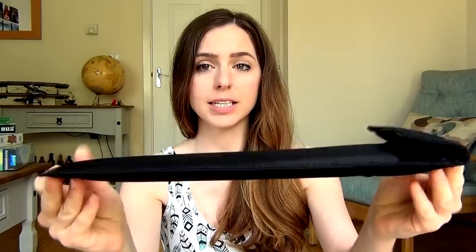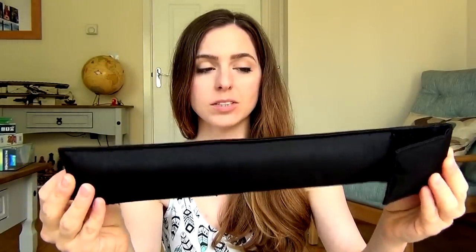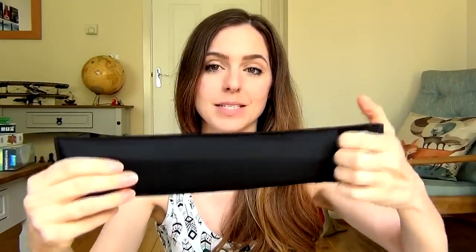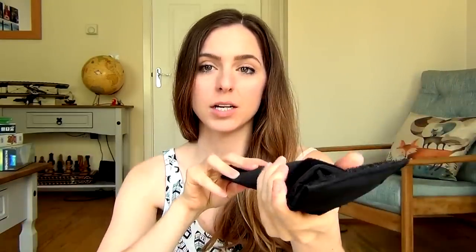Now if you do order the pouch, this is the pouch that comes with the Kalani whistle. It's cushioned, it's soft, it's quite sturdy. It also has a little belt loop here so you can stick it on the side of your trousers or put a belt of some sort through there and put it across you a bit like a quiver from archery, anything along those lines. But this is how it comes if you order one with a cushion pouch.